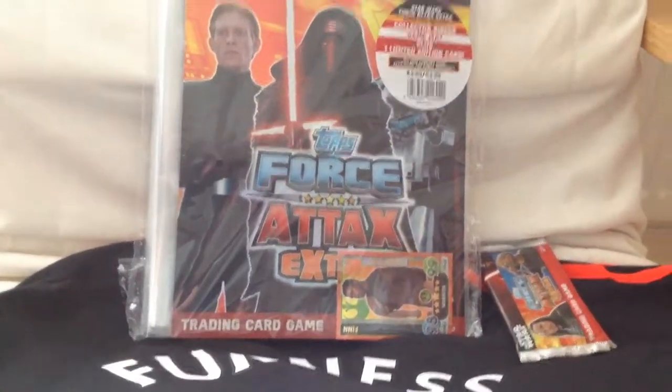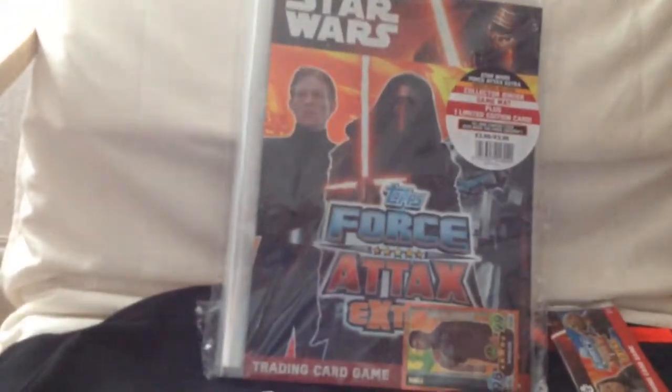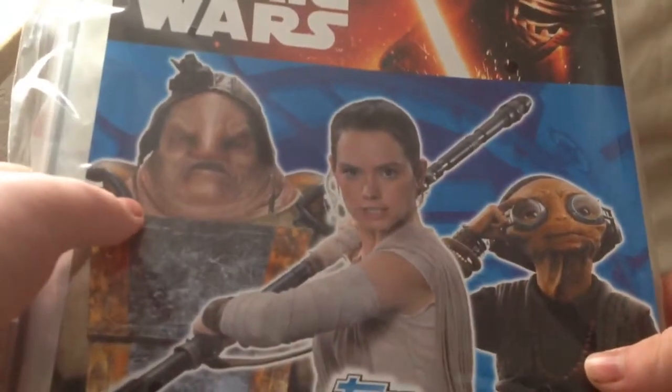I also have two packs of the collection to open with it, and we'll see if we can pull anything good. Because this binder only comes with one limited edition card — it doesn't come with another card in a pack. You can see it says collect a mini game plus one limited edition card at $3.99, that's why it's a bit cheaper. On the back we have Rey, that girl — I forgot her name — General Hux, Kylo Ren, and I think that's Captain Phasma there.